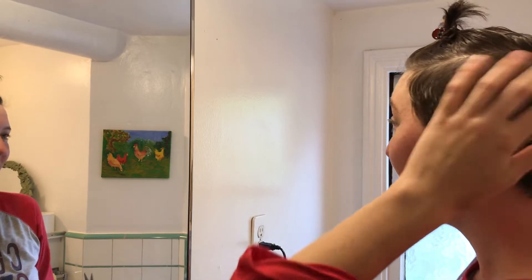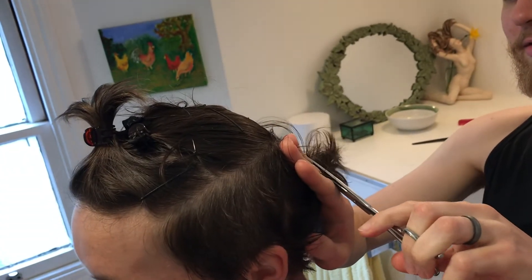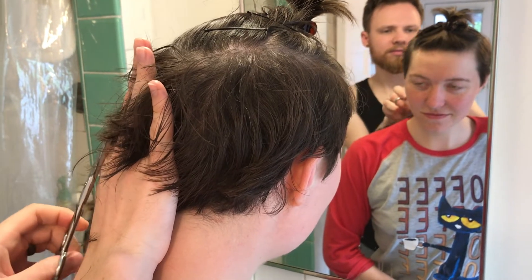I think it might be maxed out though. We're gonna comb it forward like that, pin it, and then bobby pin it. Yeah, okay, I get it. I probably wouldn't have to have my glasses, okay?